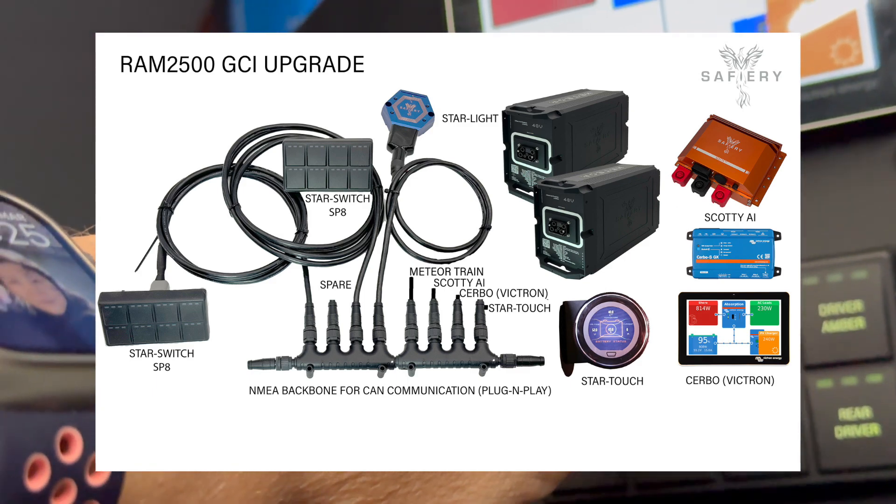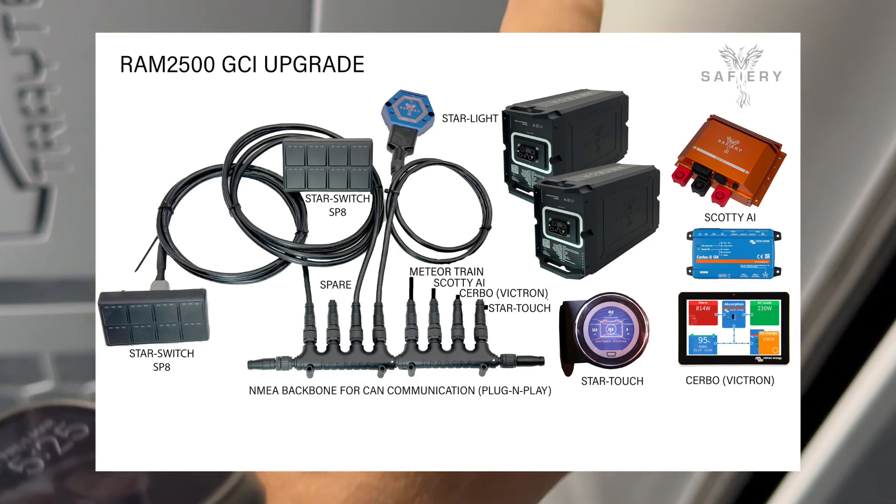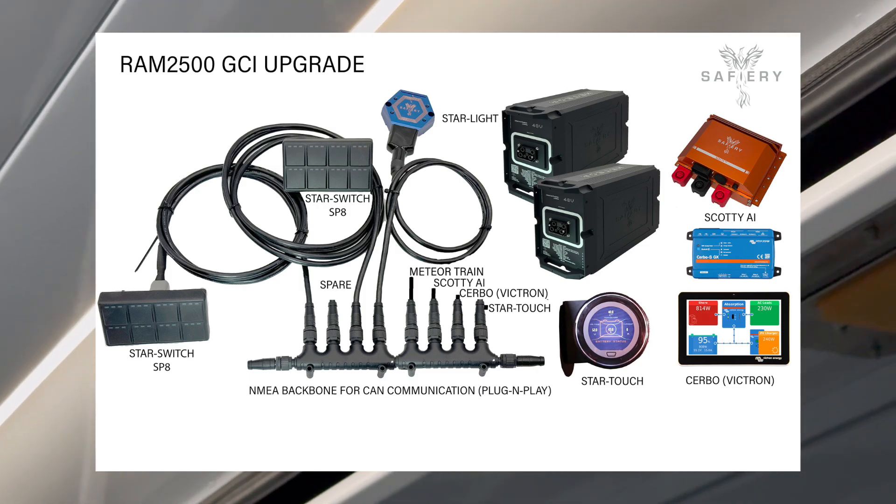The important thing is the Start Touch is also displaying the batteries, the charge, and all the conditions in parallel to the Victron Turbo.